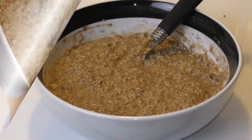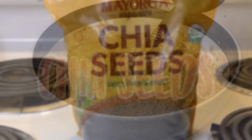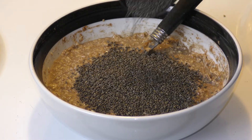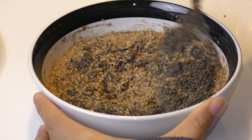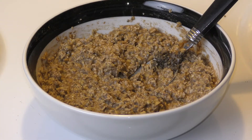Now we get to one of my favorite parts: chia seeds. Chia seeds are actually an extreme superfood and are very good for you. I get a big batch at Costco. You can add as much or as little as you want — I usually go for about two tablespoons of chia seeds, which is a decent amount.